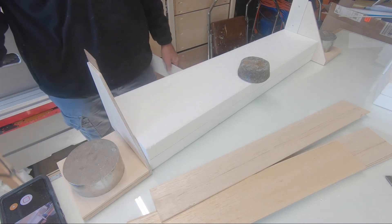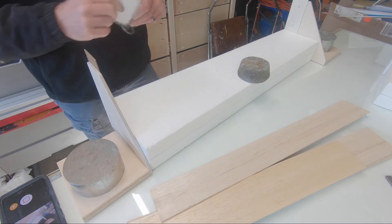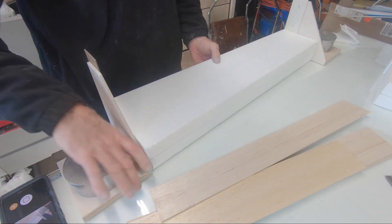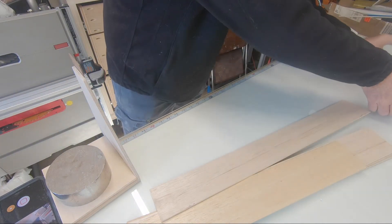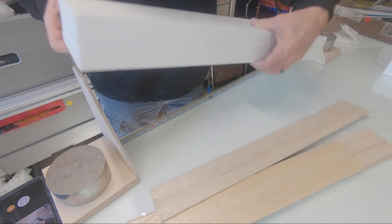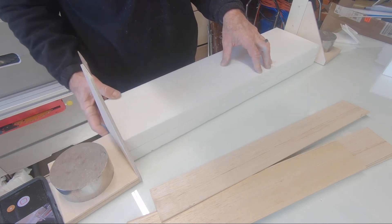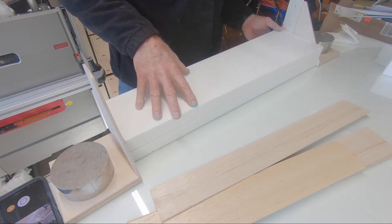It's real important that the center line around this core is on there. The more you start piecing this wing apart, the more critical it is to have those reference lines so when you put this thing back together it's accurate. If you didn't have an accurate, really thin hairline center line and started to guess when it came time to put the wing back together, you could be in trouble.